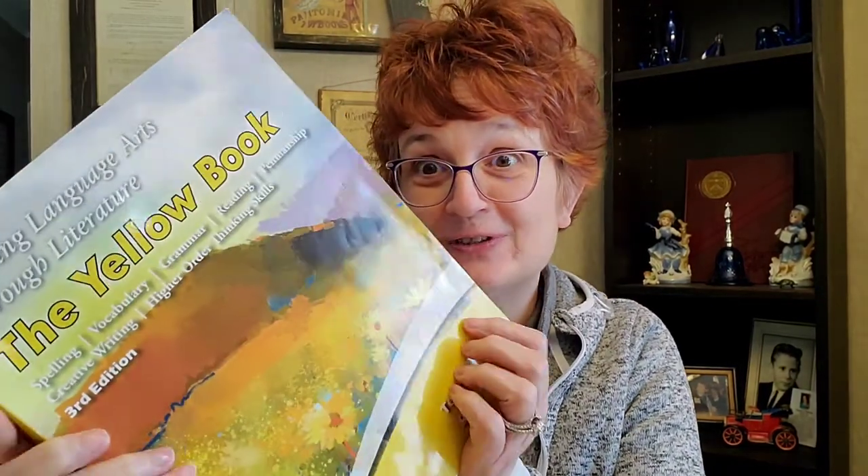Hey everyone, it's Kim, the homeschooling Grammy, and today I am going to give you a look inside Learning Language Arts Through Literature, the Yellow Book. So if you're interested, stick around and we'll get started.